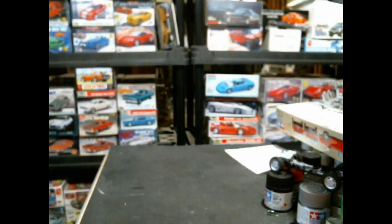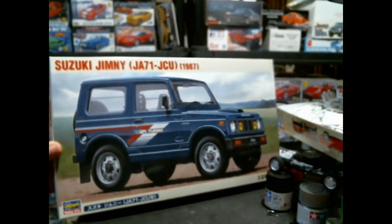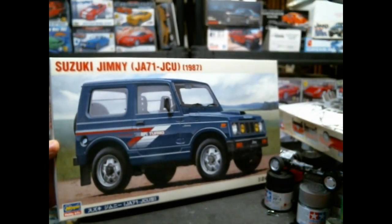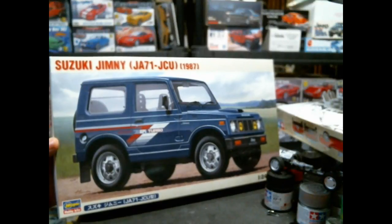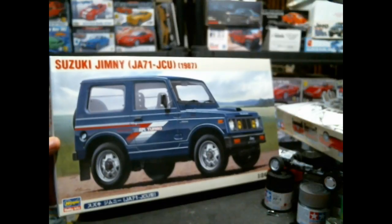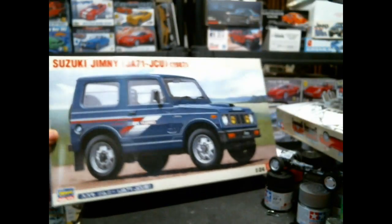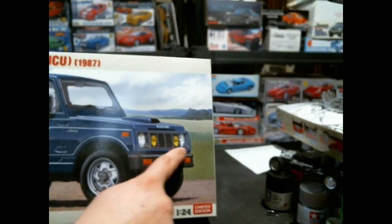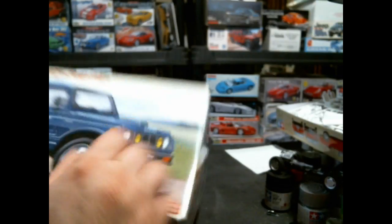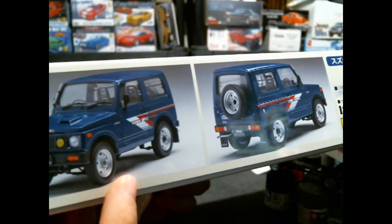Then we have the most recent reissue of the new Suzuki Jimny tooling — this is the 1987 JA71 JCU, the little turbo version. Not a whole lot is new about this. This is Hasegawa's reissuing with their new tool policy where they tool it to get the most bang for their buck. You get a new front bumper, a new grille area with new window glass, and of course these incredibly spiffy 1980s decals, which I think sell the package as far as I'm concerned.